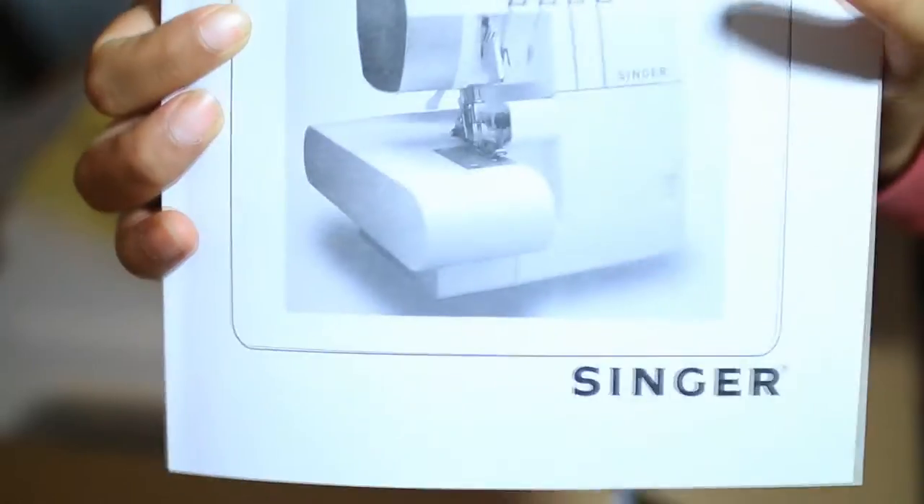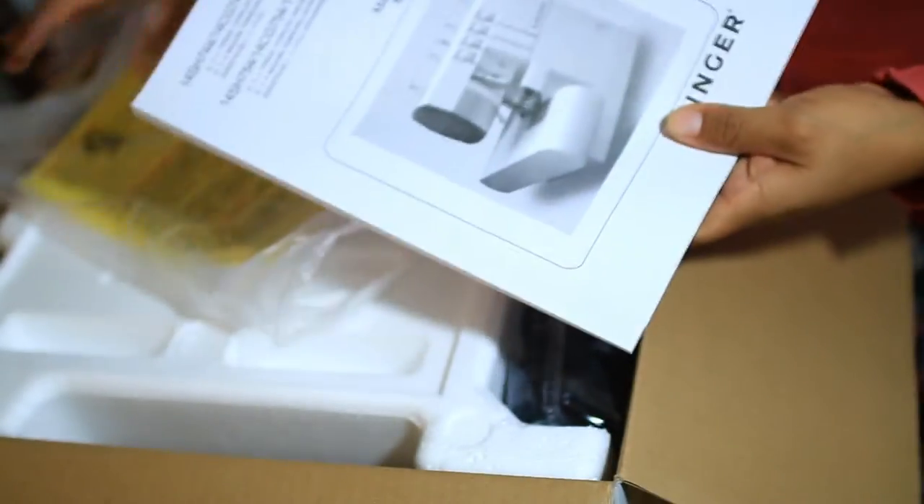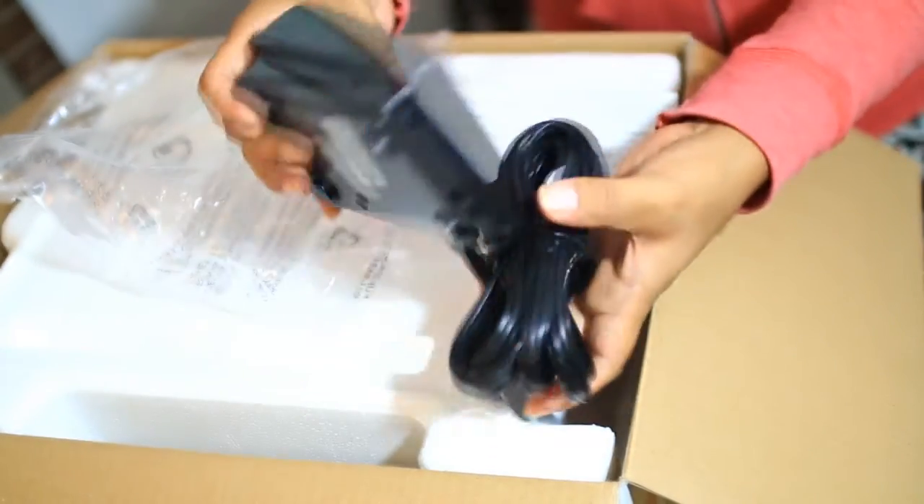Yay guys, here it is! So this is what the manual looks like — that's the first thing I saw. And whoa, this is the foot pedal thingy. Oh wow, exciting!